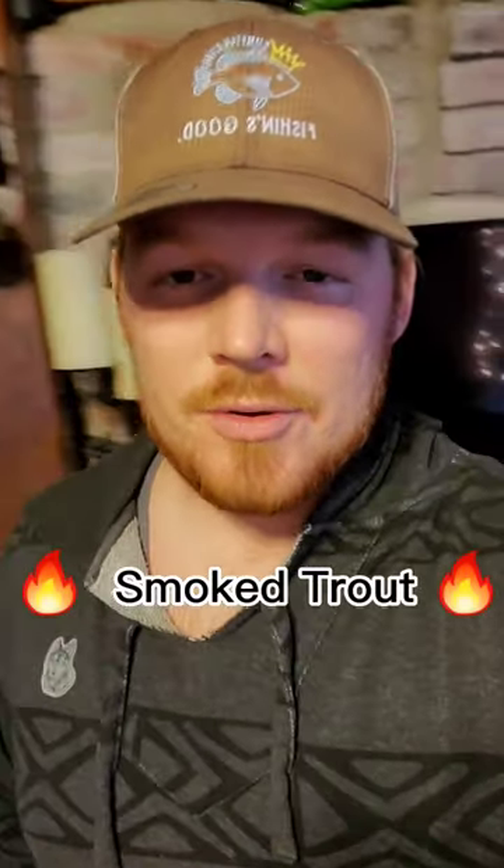Today we're going to be smoking some rainbow trout fillets that I caught. This recipe I got from Danny Stone Outdoors here on YouTube — I'll have his link in the description.